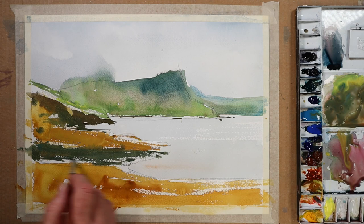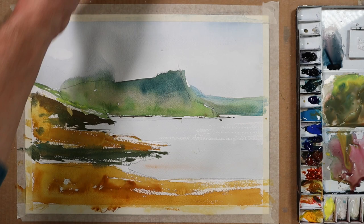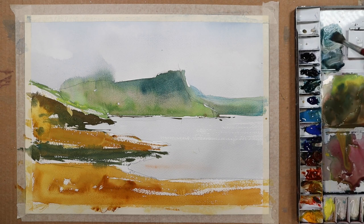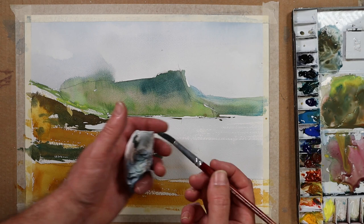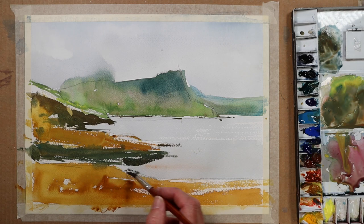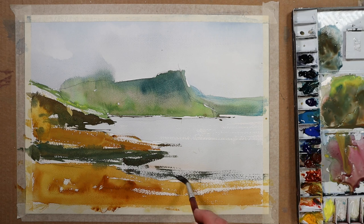Now I need to dry brush. The edge of the shoreline here is sort of grey-browns but it's broken up. What I'll do is move swiftly over the surface, mixing up cerulean blue and burnt sienna. If I scrub just a little bit of that paint off and scrub rapidly over the surface, I get that sort of effect I'm looking for — sort of broken, just where the seaweed and the rocks meet the water.